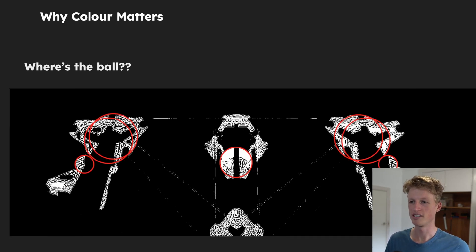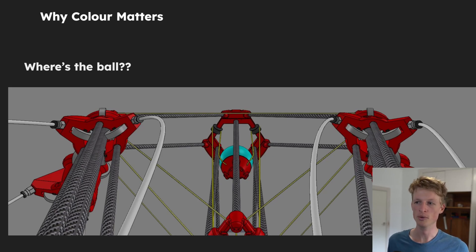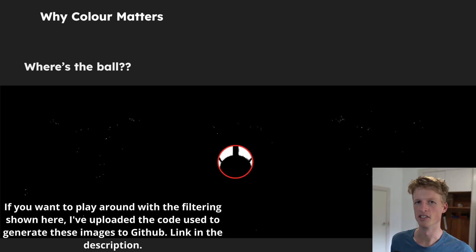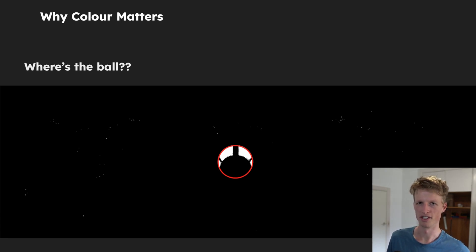This is in contrast to if the ball were, say, blue — applying a similar filter makes it very easy to see where the ball is. There are obviously issues with things like occlusion, which is where there are things between the camera and what it's trying to see, but that's a topic for another video. Here we're just focused on colour.